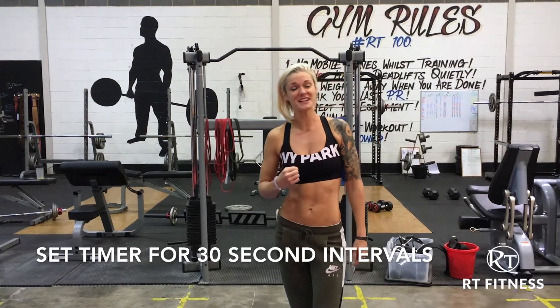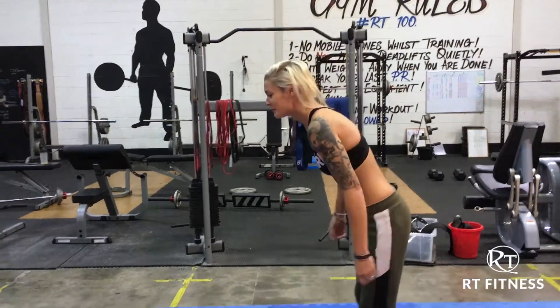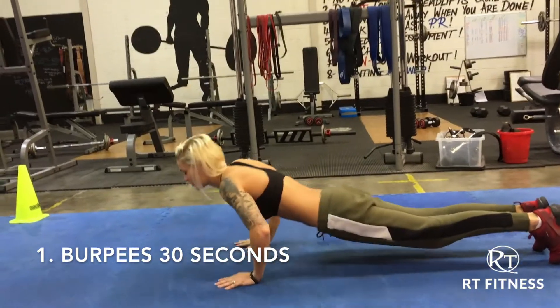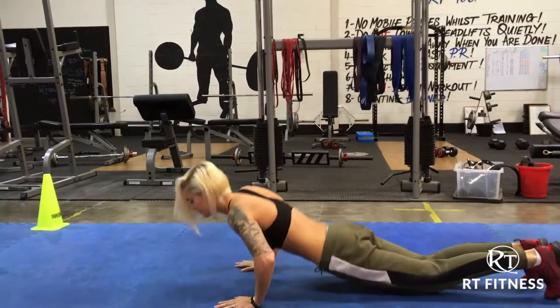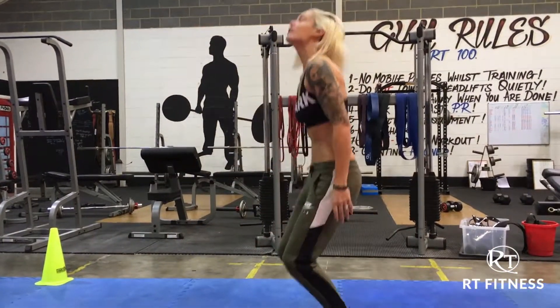First exercise for 30 seconds is going to be the burpee. So from the side, you want to drop down, jump out to lower your chest, back in and up. Nice and fast, round and up. 30 seconds of those.